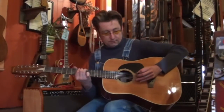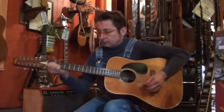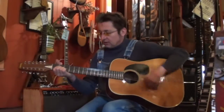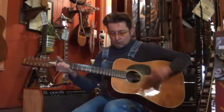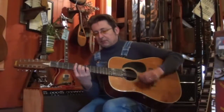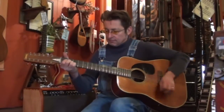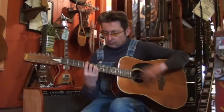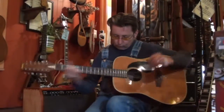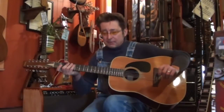Ok, here we go. It plays like a dream up top. Gorgeous. $6.95, it's an absolute bargain.